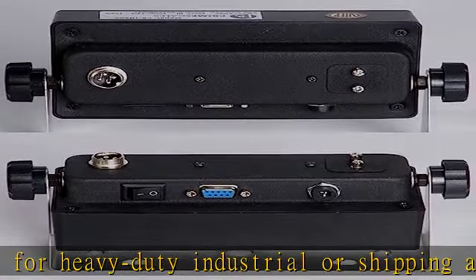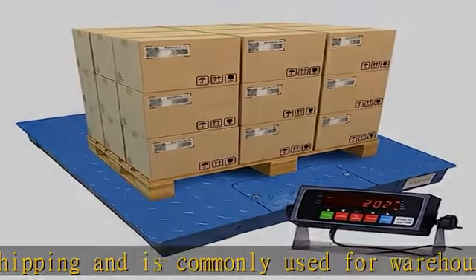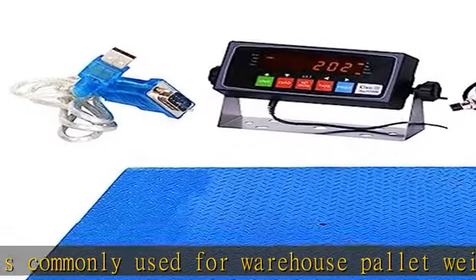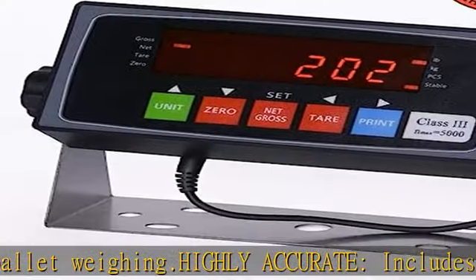It has a PEC-IN 202 indicator with serial output, a 15-foot load cell cable, and an ABS NEMA 4X junction box with excitation trim board.